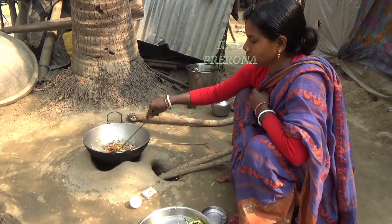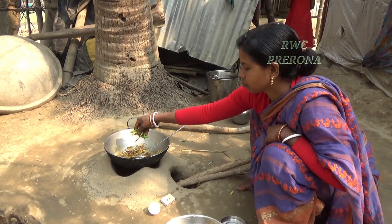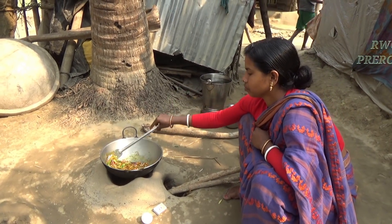Make a mixture of ingredients, let's cook the ingredients, and cook the ingredients together.